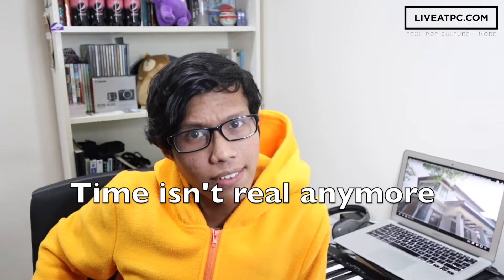It's actually been a while since I've worn this — haven't worn this since, I don't know, Comic Fiesta 2018? Or was it 2017? Was I even at Comic Fiesta 2017? I'm not even sure anymore. It's been a while. Hello everyone, welcome back to liveatpc.com.